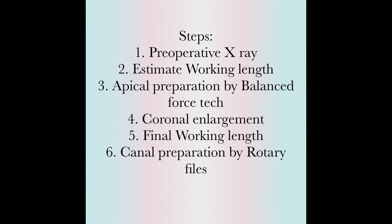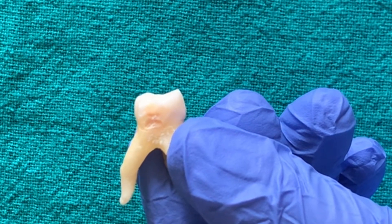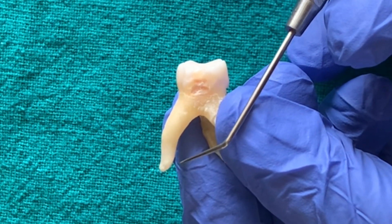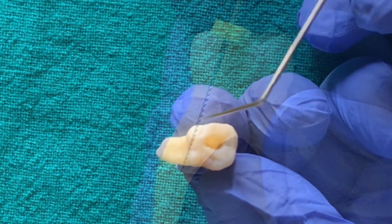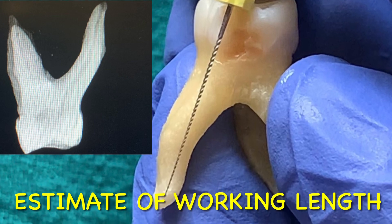This is an extracted maxillary molar. The palatal root has a double curvature — this is the point of first curvature and this is the second curvature. I'll be demonstrating how to prepare this curved root canal. The access cavity of the tooth is already made. The first step is to estimate the working length from the preoperative X-ray.